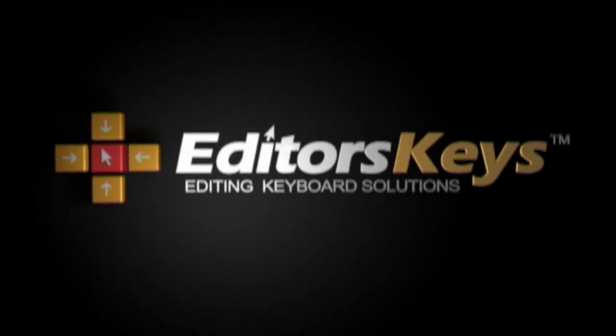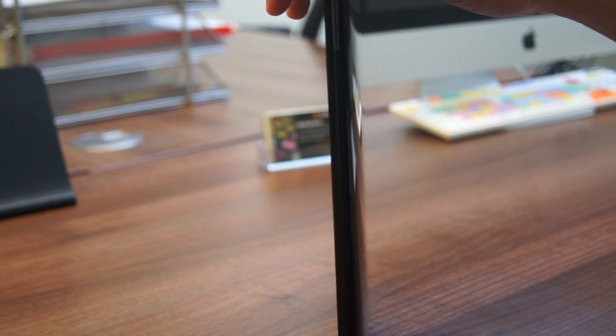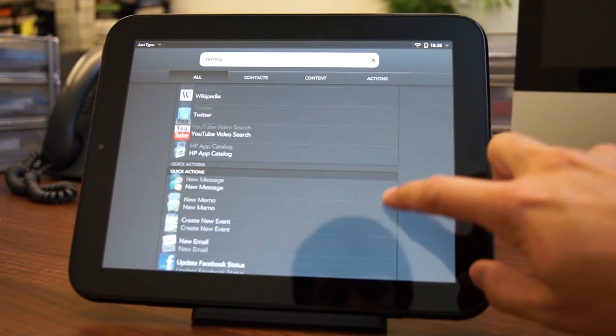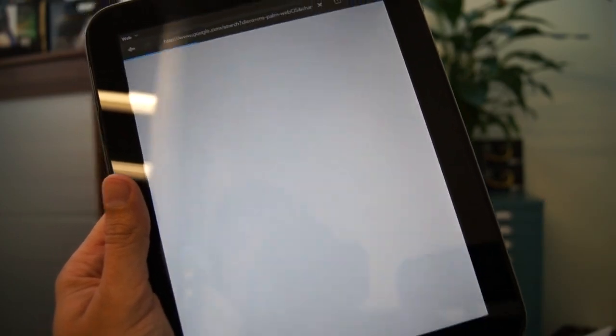The HP Touchpad features a 9.7-inch high-resolution display, a front-facing camera, and a micro USB port, but comes in at 740 grams, which is quite disappointing as it's heavier than both the iPad 2 and Galaxy Tab. Let's go through some of the plus points of the HP Touchpad compared to other devices.